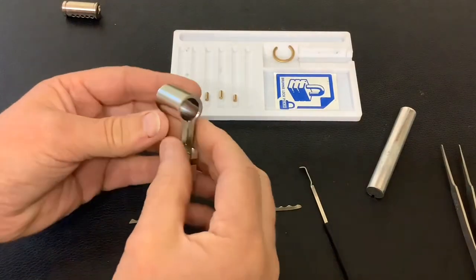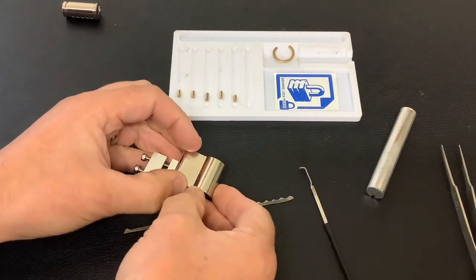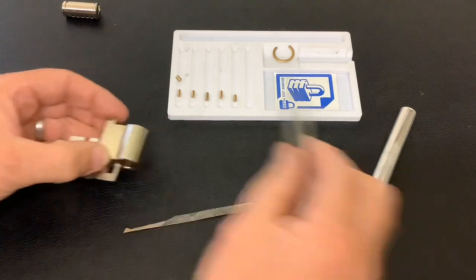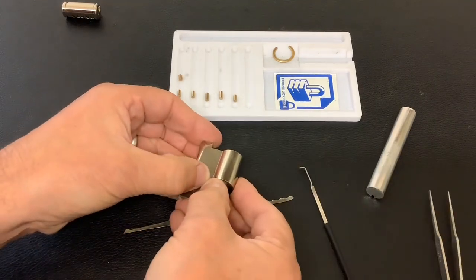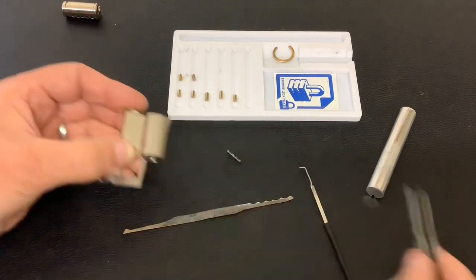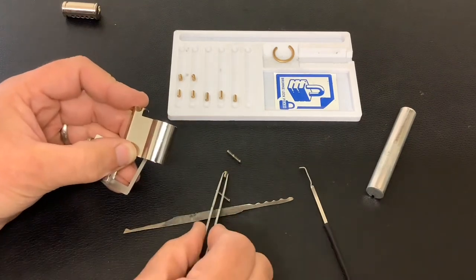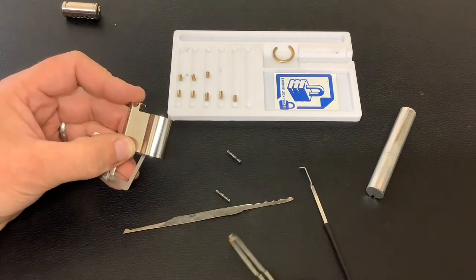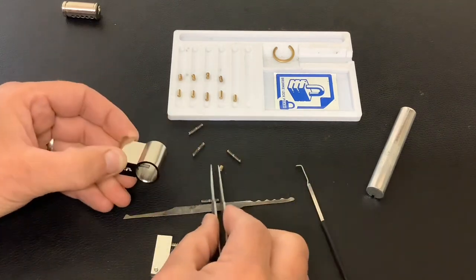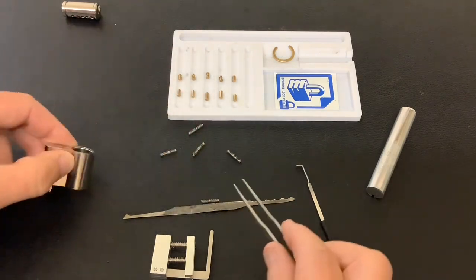So let's have a look at what's in it — we'll start pulling these out. That's the back one, standard more or less — stick it in the tray. Oh, we do have a spool! Another spool, and a spring I should say. Another spool, another spool — would you believe it — and the last one is a standard.